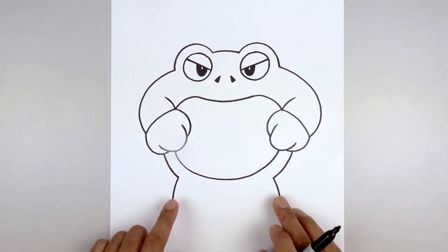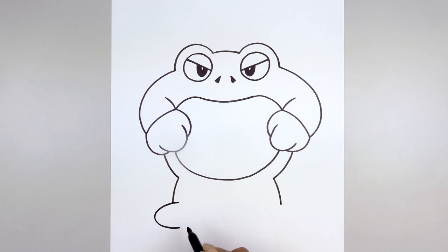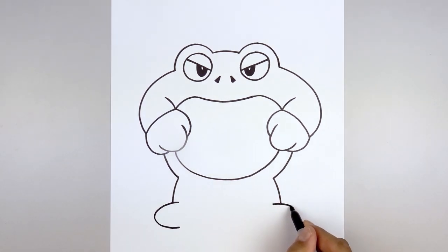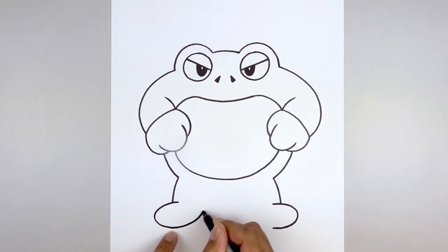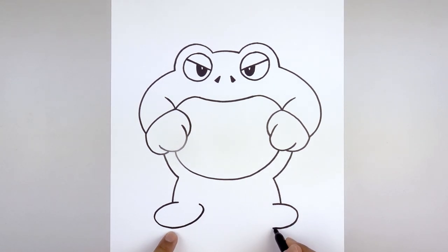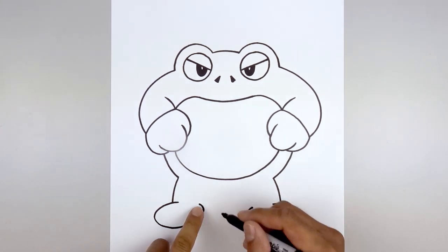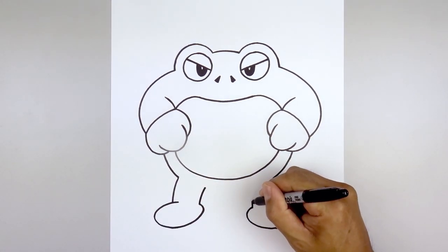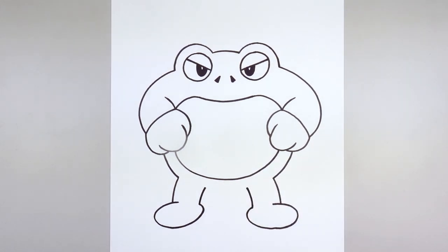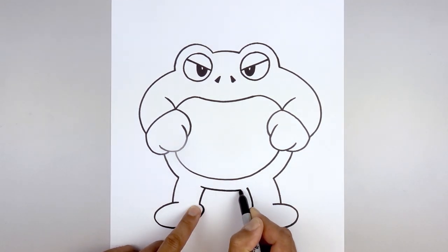Now we're going to overlap the oval-shaped feet on top of the legs. On the left, we're going to step in, pull out, round up the foot and just pull that in — it's almost like a half oval. Going back to the left side, we're going to curve the foot going in, up and just hook that in along the top. From the top of the heel we're going to follow that same curve going up, leaving a small gap underneath that trim. Then we'll overlap the inside of the legs with that same curve — stepping out, curve down and then up.